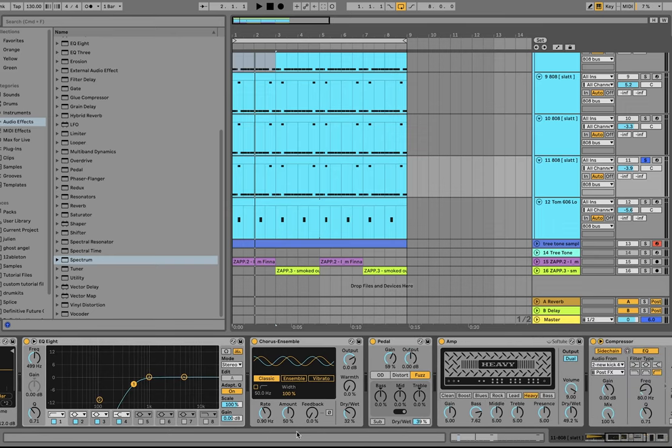Put all those layers together and you get this huge distorted 808. For the tom, that's just a 606 tom being distorted with an amp and then high-passed. Then on the 808 bus I have even more distortion — an overdrive at just 5%, then an EQ that cuts a bit of the sub so it's not too heavy, cuts a bit of 100 Hz to make room for the kick, and boosts the mids and highs to make it more juicy. Then a little bit of drum bus for final glue.